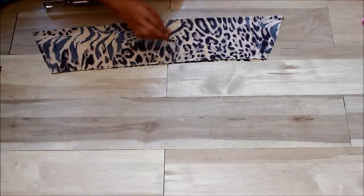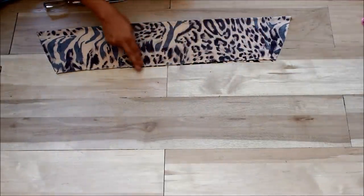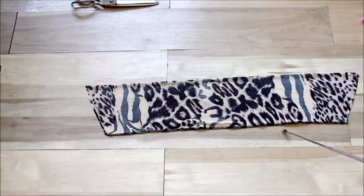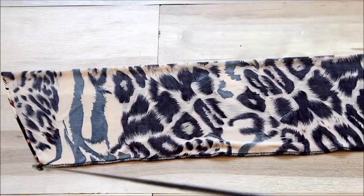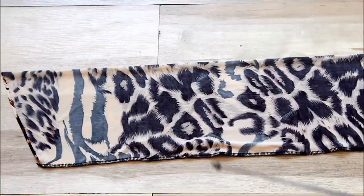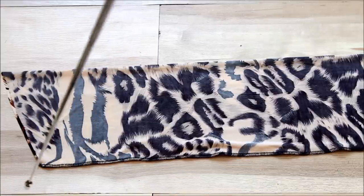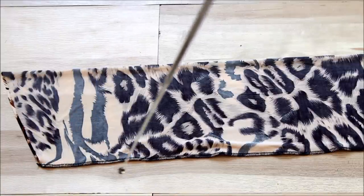What we're going to be doing now is sewing along here. I actually sewed along the edges already. As you can see, I've already sewn on the edges, and I use a Kenmore serger, just in case you guys want to know. You can use just any regular machine and sew along here straight across.